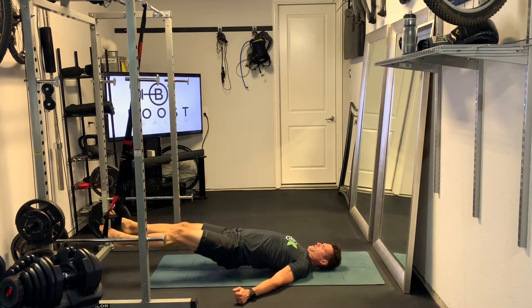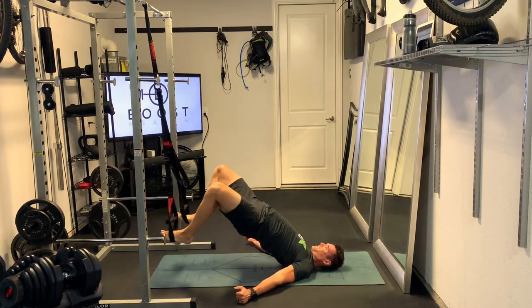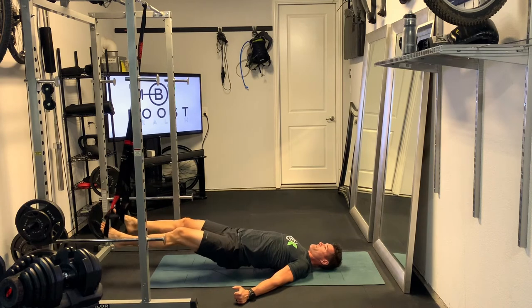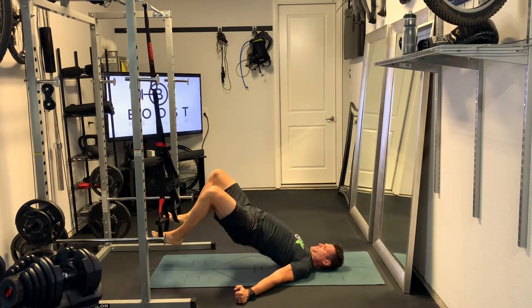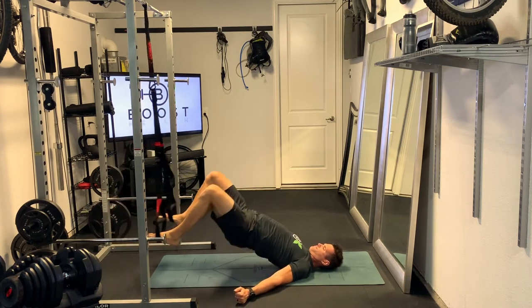You do have some instability with the straps, and about three-fourths of my clients actually cramp up on this after a few reps the first time they do it — and that's mostly neurological. It doesn't really have anything to do with not having enough water or sodium. It's really just because it's something new your body hasn't done before and it sort of shuts down. So enjoy this great hamstring exercise.